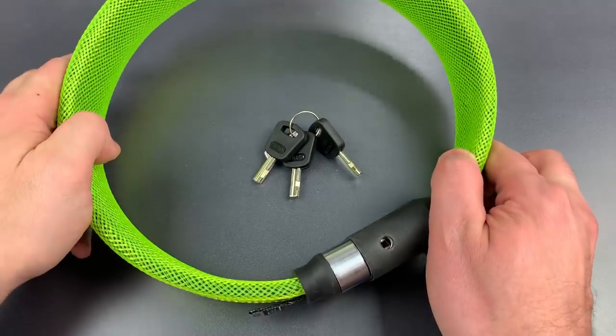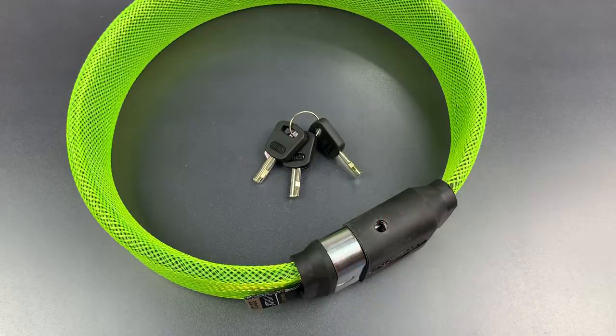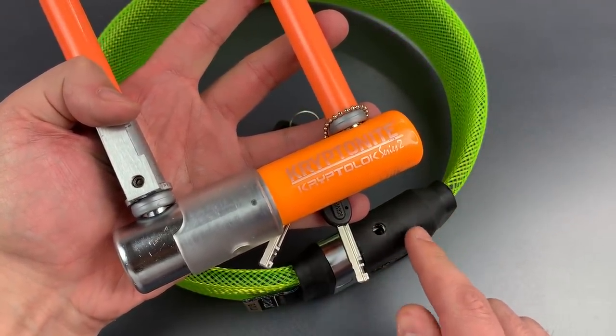Now there are two things that surprised me about this lock when I first received it. The first is the weight. This lock's title feature is that it's light — it's called the Light Lock. Yet at just shy of two and a half pounds, it's actually heavier than many U-locks. This Kryptonite — a Kryptolock Series 2 — is a third of a pound lighter.